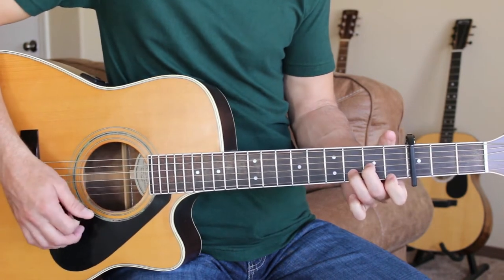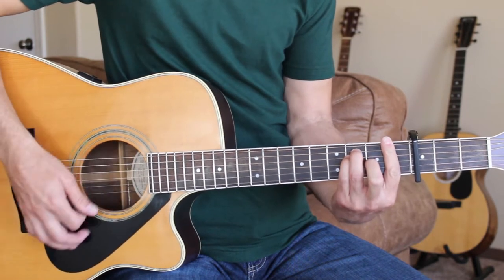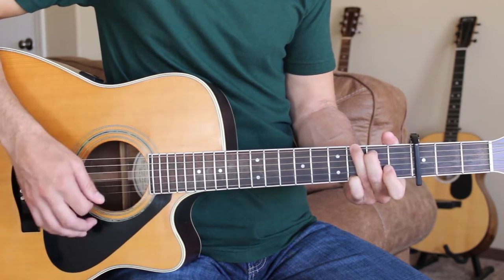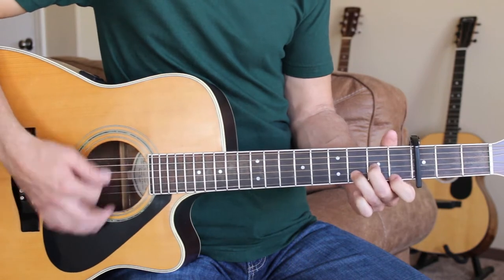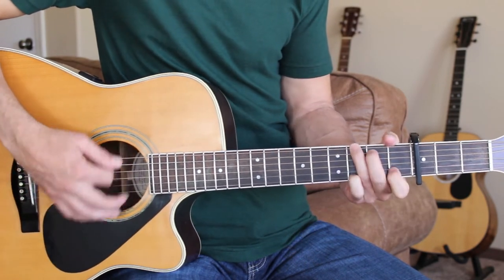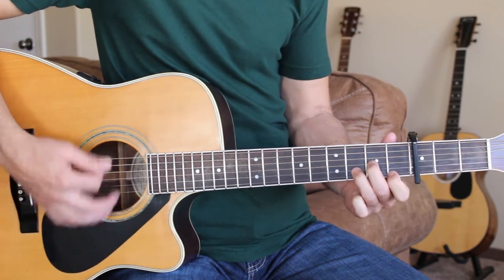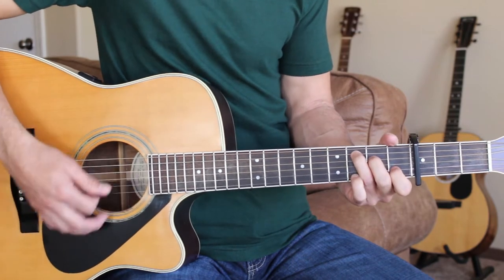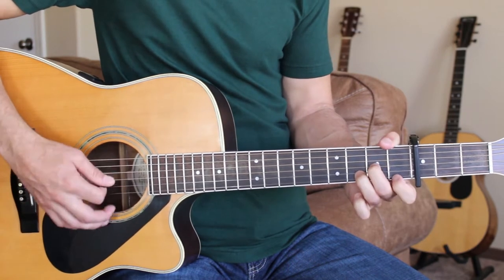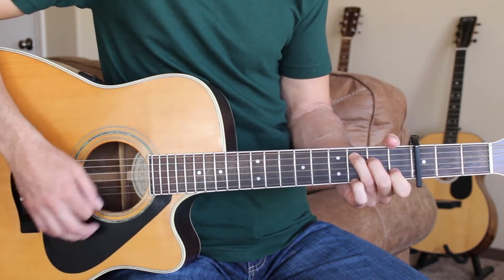Then we'll go to the D minor to start the first verse. Now God made coal for the men who sold their lives to West Van Leer. And you keep on digging till you get down there where it's darker than your darkest fears. That woman in the kitchen, she keeps on cooking, but she ain't had meat in years. Just live off bread and live off hope in a pool of a million tears.